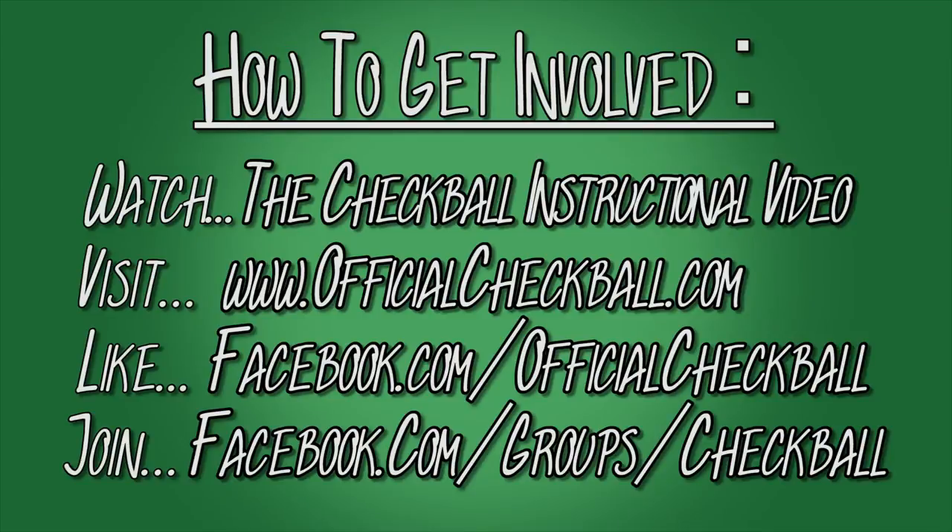If you're interested in getting involved with checkball, find us online, watch our instructional video, go to officialcheckball.com, or find our Facebook page or our Facebook group.